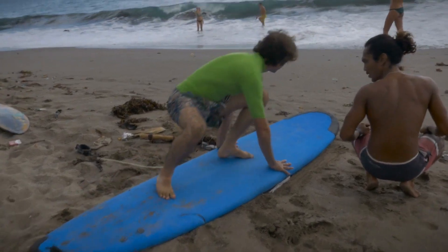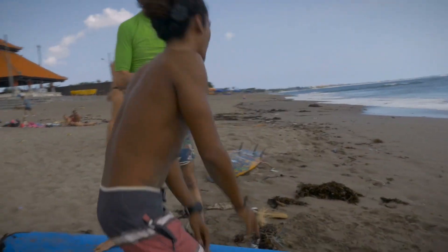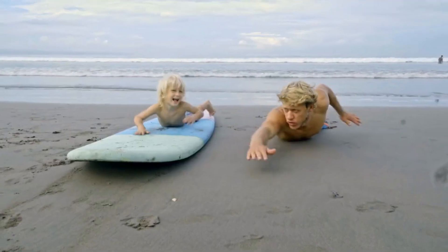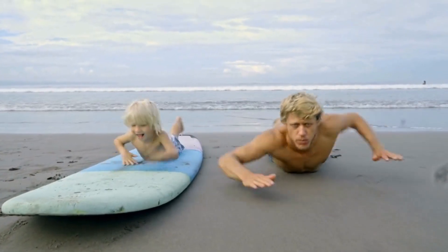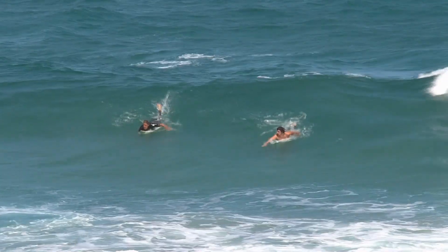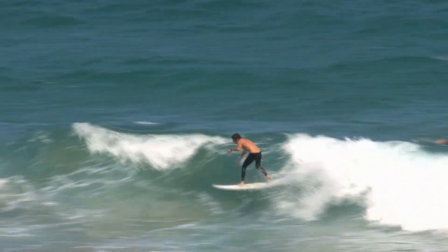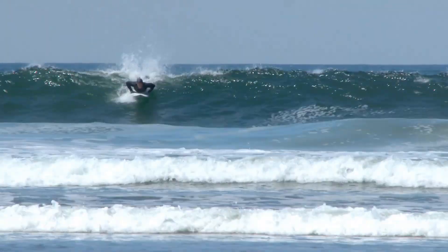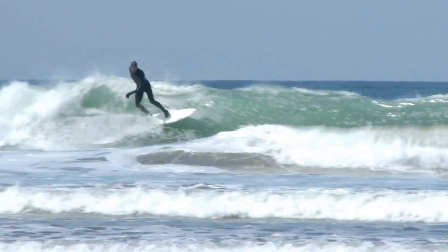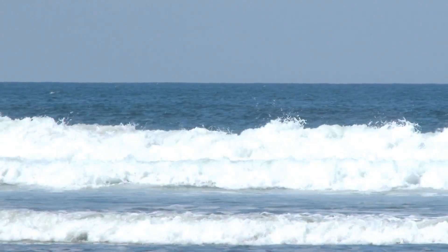One of the most important skills in surfing is the pop-up, which involves getting from lying down to standing up on the board quickly and smoothly. To master the pop-up, start by practicing on the beach before you hit the waves. Get into the proper position with your hands under your shoulders, then push up with your arms while bringing your feet under your body. It takes practice to get the timing and coordination just right, but once you master the pop-up, you'll be able to catch waves like a pro.